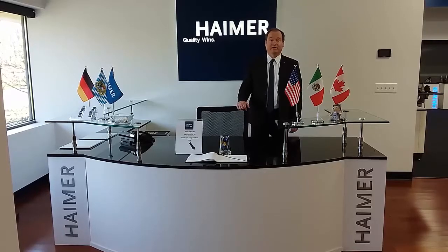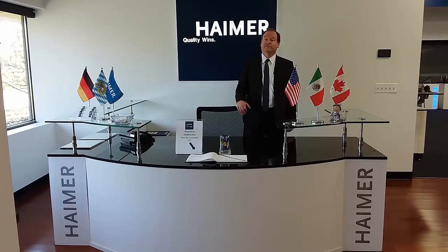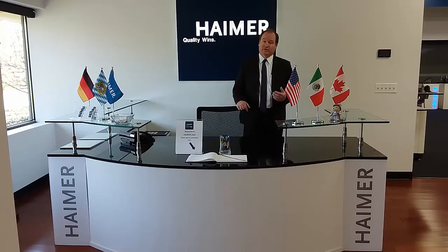Welcome to Heimer USA. My name is Brent Holton. I'm the president of Heimer North America, and it's a pleasure to have you here today. You've just stepped into our 30,000 square foot facility located in Villa Park, Illinois, which is just outside of Chicago. This is the main headquarters for Heimer North America.